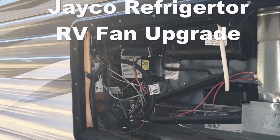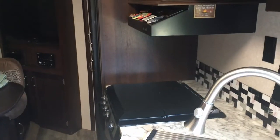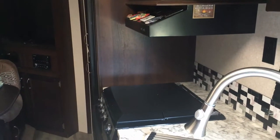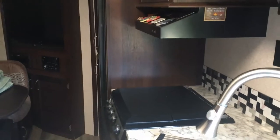That's one of the modifications I'm working on for the Jayco refrigerator RV upgrade. I think I'm gonna put the switch inside here so I can just flip it on. I'm gonna drill a hole right here behind the back corner of the refrigerator so I can flip it on right here.